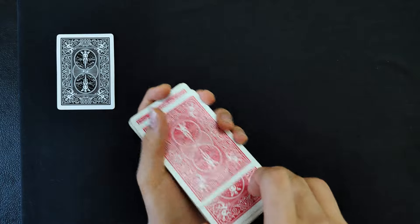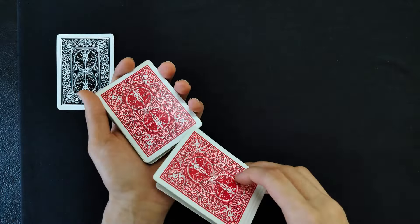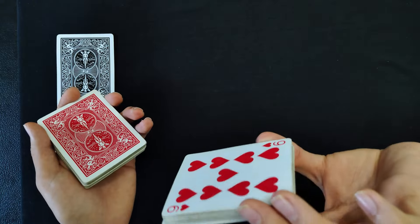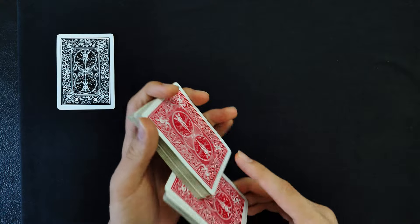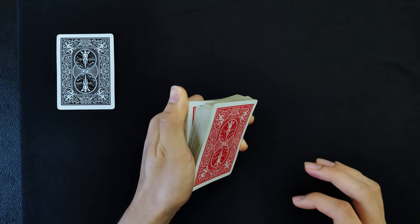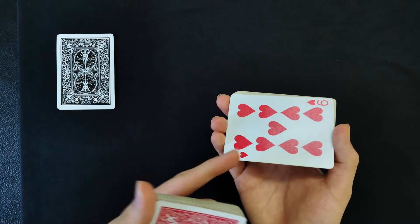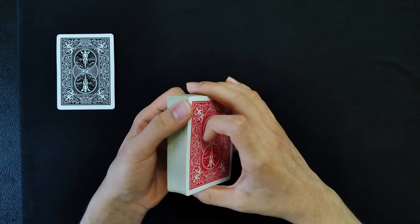Basically just peel off cards from the top like you would do a Hindu shuffle, and whenever they say stop you square up and show them the bottom card of the deck, which is going to be the force nine of hearts. There are many ways to do a card force — you can even do the riffle force, have them say stop and show them the nine of hearts. Once you've forced the nine of hearts, it can then go into the center of the deck.